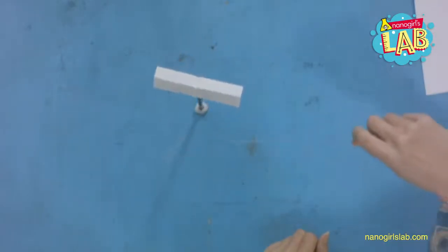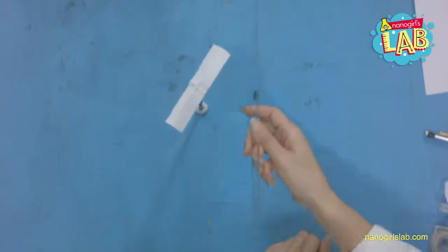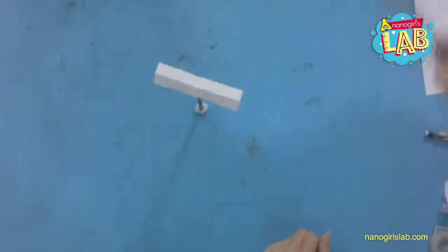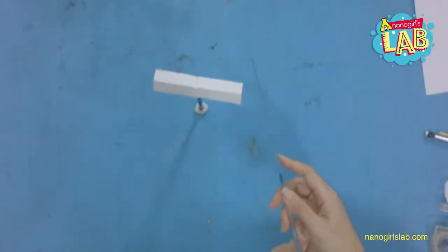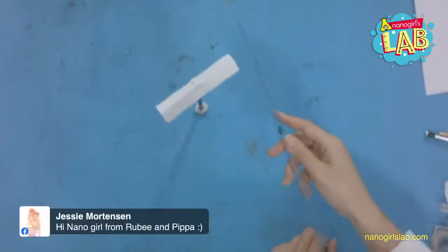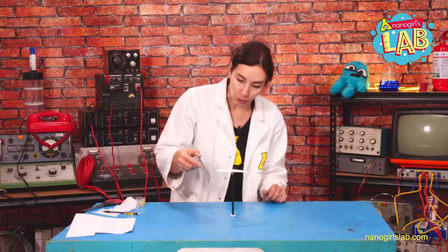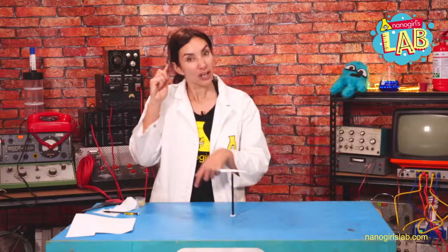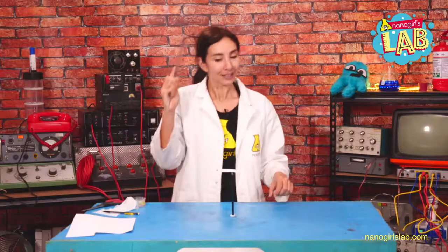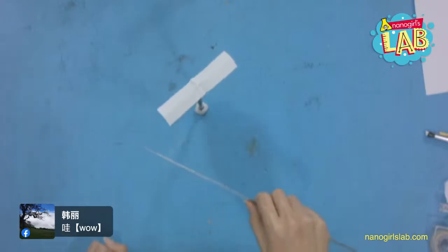Can you see it move? I didn't touch it — all I did was bring the ruler close to my floating rectangle. Try this with yours! Using the power of the charge you created, you should be able to get this piece of paper to rotate as if by magic, using the power of static electricity. You've created a charge on your ruler and paper, and you can spin it without touching it because the same charges are trying to repel each other.